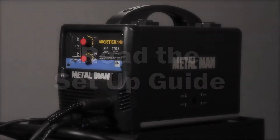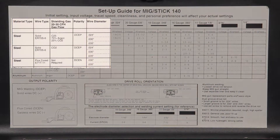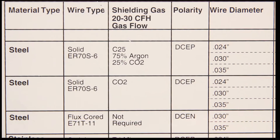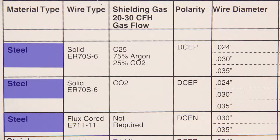How to read the setup guide on your portable MIG welder. Start on the left side and find the type of material you are planning to weld. For this example, we'll be welding steel.